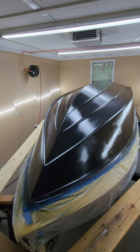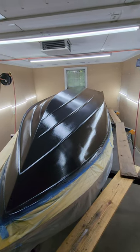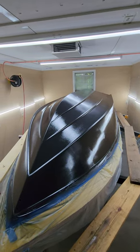Second coat of gelcoat is complete. We're now done with all the black. This whole area of the boat that will go in the water is now complete.